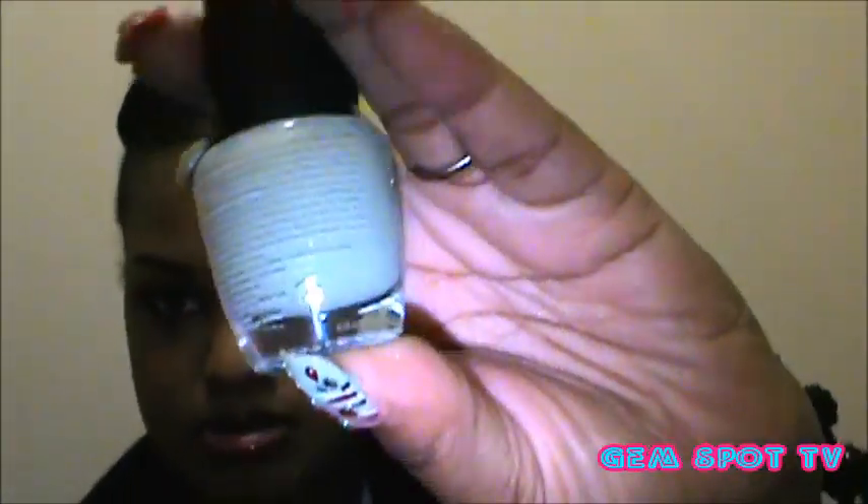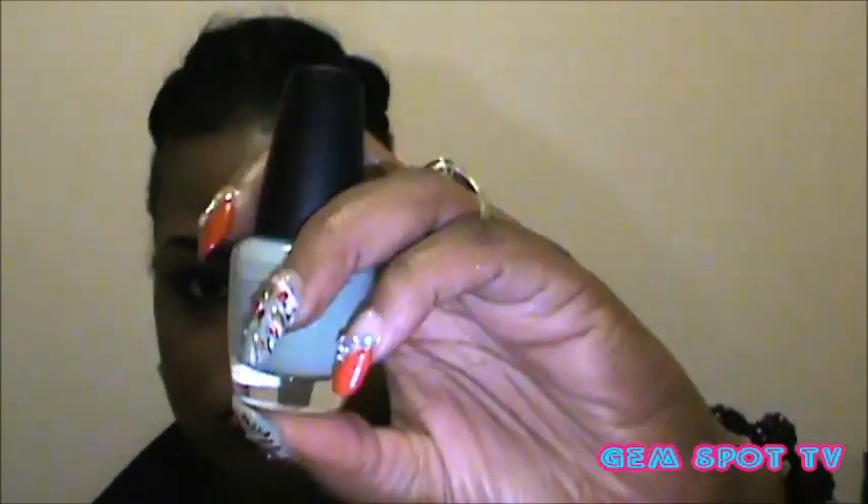The other two polishes you see are by L.A. Color. The ones on the tip of these nails here — they're by L.A. Color. This one is called Junkie, and the mint green you see is called Metal, and that's by L.A. Color as well.